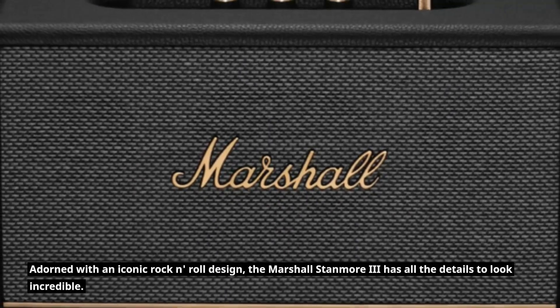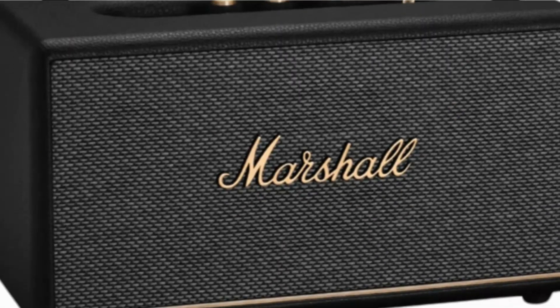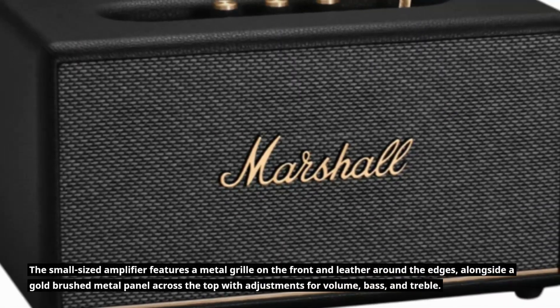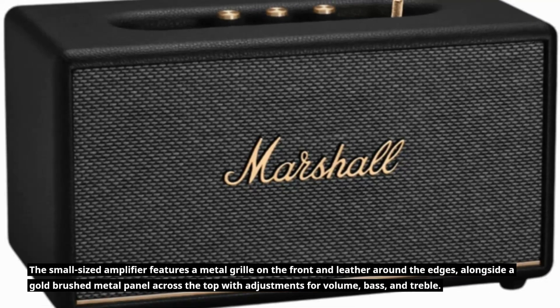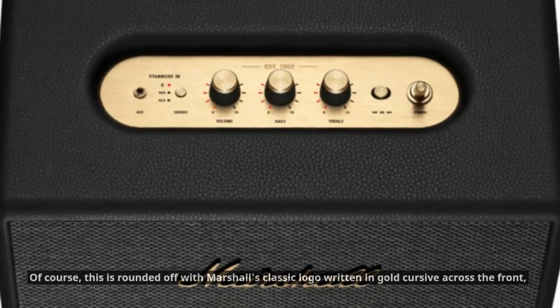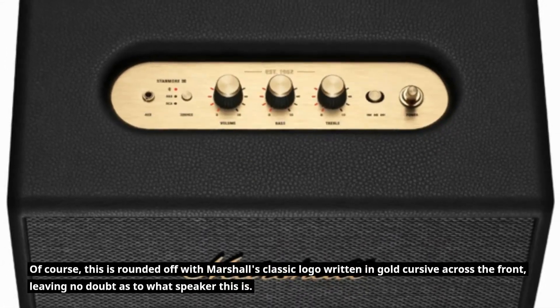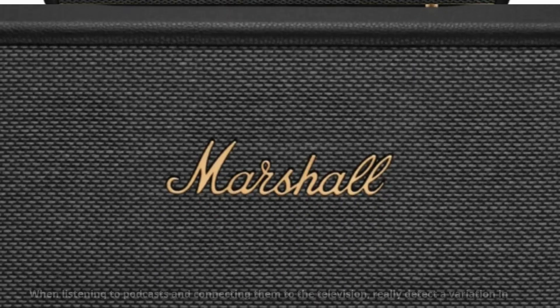Adorned with an iconic rock and roll design, the Marshall Stanmore 3 has all the details to look incredible. The speaker features a metal grill on the front and leather around the edges, alongside a gold brushed metal panel across the top with adjustments for volume, bass, and treble. This is rounded off with Marshall's classic logo written in gold cursive across the front, leaving no doubt as to what speaker this is.